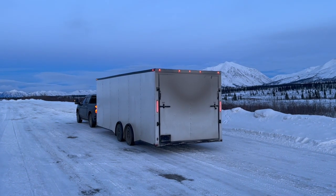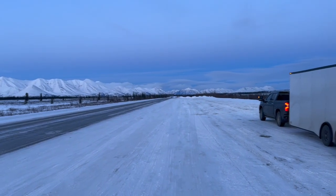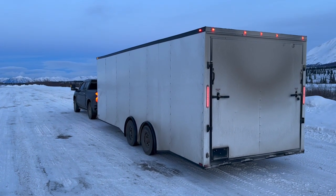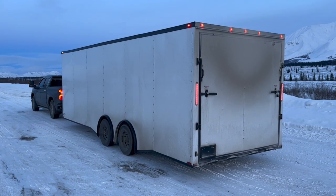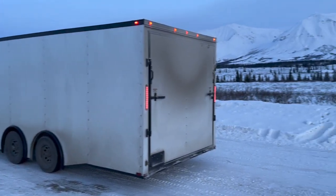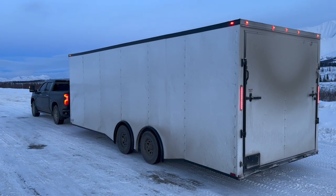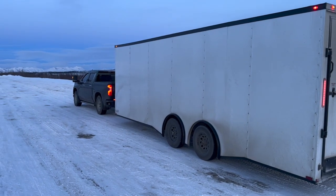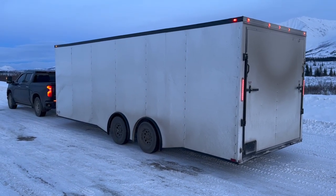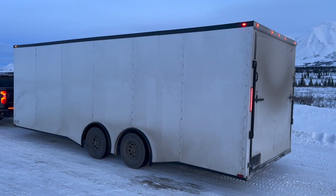We're now just south of Cantwell, about 150 miles into our road trip from Anchorage to Fairbanks along the George Parks Highway. The truck is doing great pulling this 24-foot Spartan trailer — transmission temperature is about 160 degrees Fahrenheit, about a quarter tank of DEF, and we're averaging about 12 miles per gallon. Ambient temperature is about 15 degrees Fahrenheit and we're pulling at 4,000 pounds since the trailer is basically empty — just the dry weight. On the way down we were averaging about 23 miles per gallon, which is usual for cold weather versus about 27–28 miles per gallon in summer.